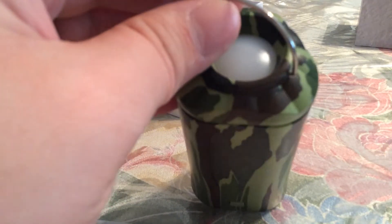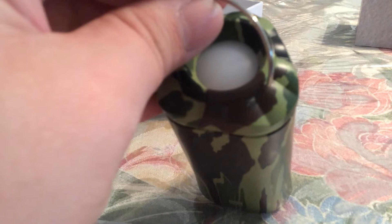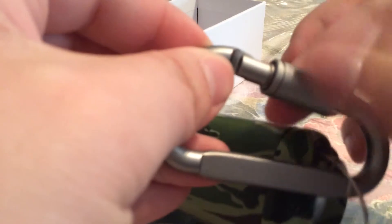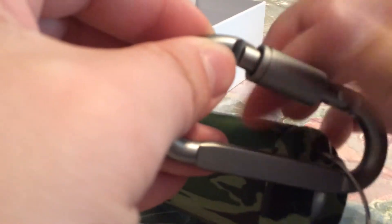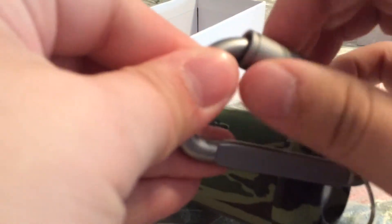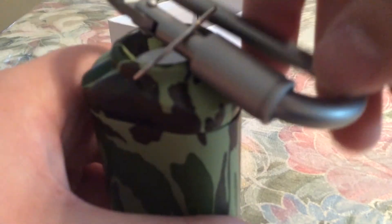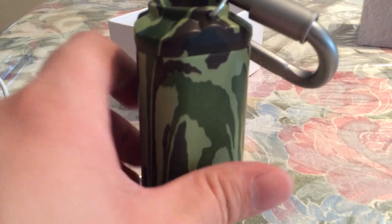Up at the top you have your little holder right here, so you just clasp it on, and then all you gotta do is screw this across so that way it doesn't fall off. Even though it is compact, it does have a little bit of weight, and you can see it's not going to fall off now that you have this screwed on properly.